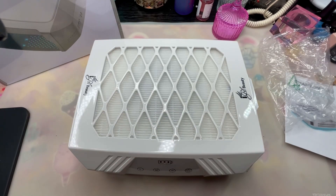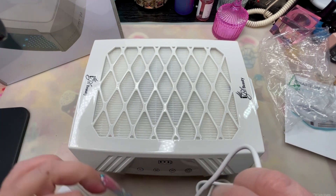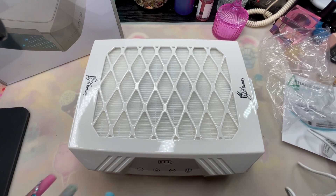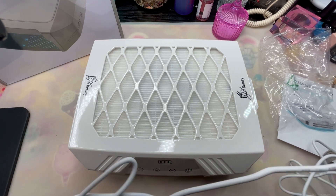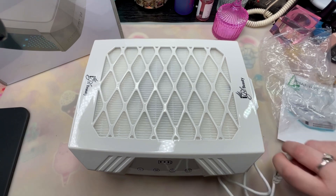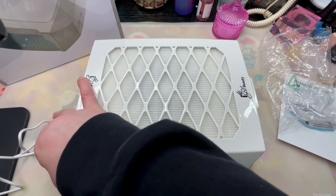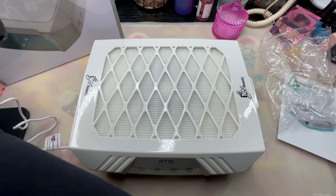When you get electronics, you want to charge them for about 24 hours before ever using them. We're definitely going to turn this on here, but it's good to put it immediately on the charger. I think they recommend 16 to 18 hours before putting it to real use. Let's plug this baby up.